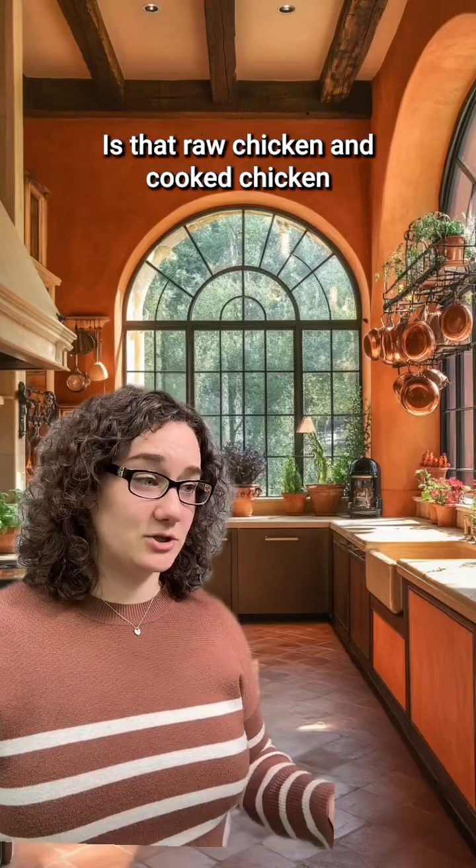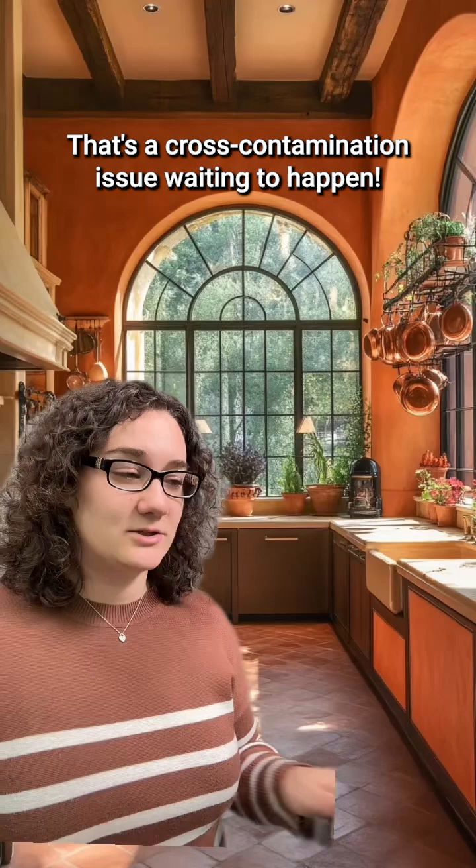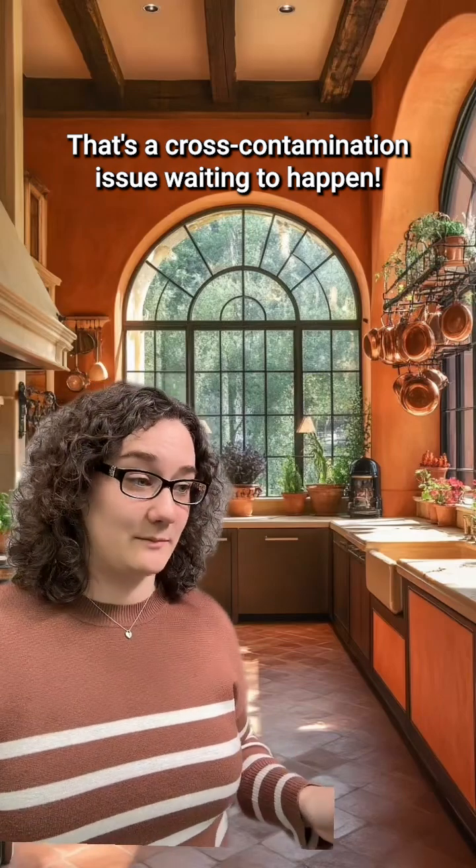Hey, what are you making for dinner? Whoa, wait — is that raw chicken and cooked chicken on the same cutting board? That's a cross-contamination issue waiting to happen.